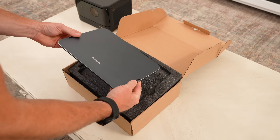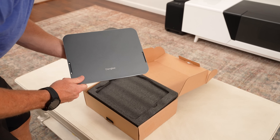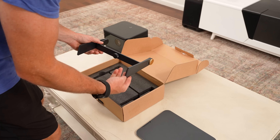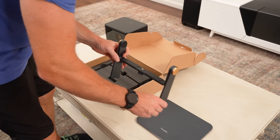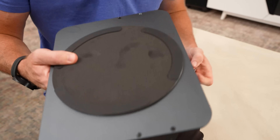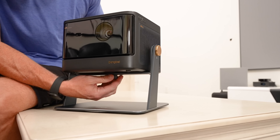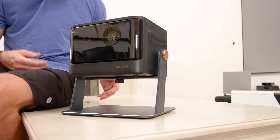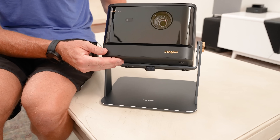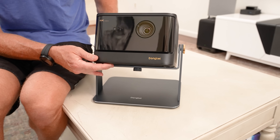Dangbee also sent us this fantastic swivel stand. This does not come included with the unit — you have to buy it separately — but I would consider purchasing it because it makes this a very dynamic unit. It's a metal stand with rubber on the bottom, very easy to install. It comes in two pieces with its own screws, and you connect the Mars Pro 2 with a quarter-inch screw. Once assembled, it allows you to project up onto the ceiling, down, left, or right, and even with the stand included, it's still very comparable to other projectors while being brighter.